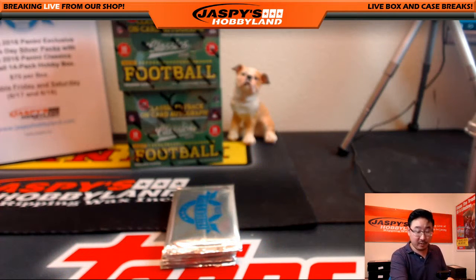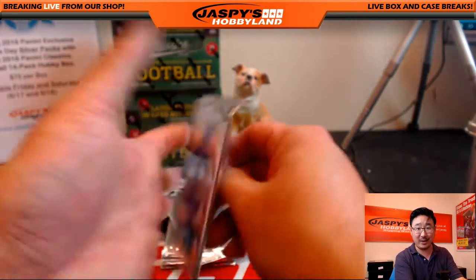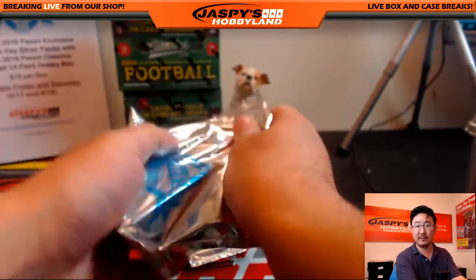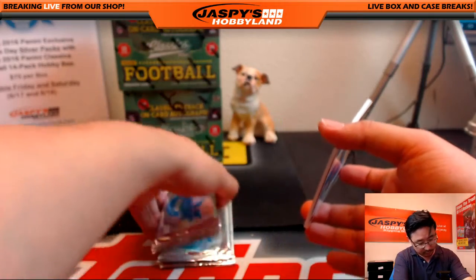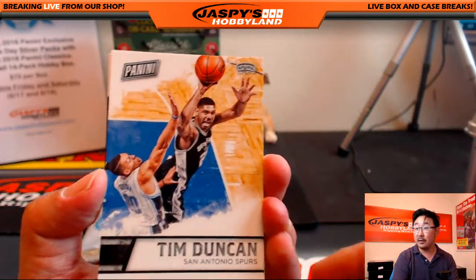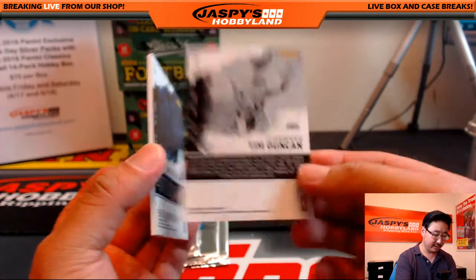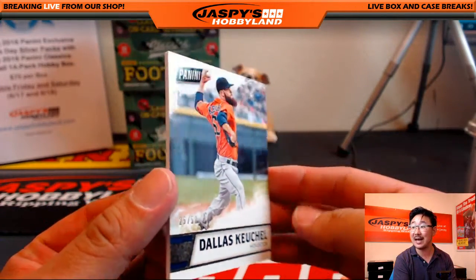Sure is, Redskins Fan. We have a whole about-us page on the website — jaskishobbyland.com — you can read all of our bios. Alright, pack one. I kind of feel like thicker packs too, Blake. Tim Duncan for the Spurs, and nice 25 out of 50 Dallas Keuchel — sort of a thicker card stock.